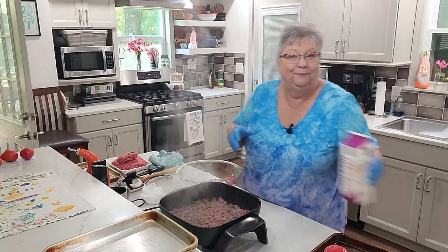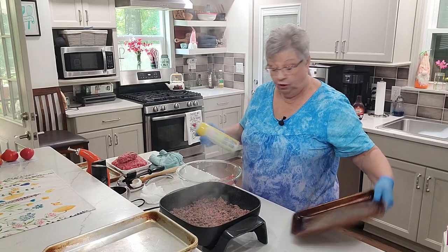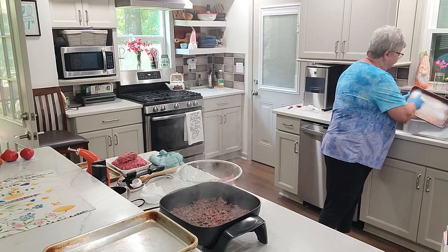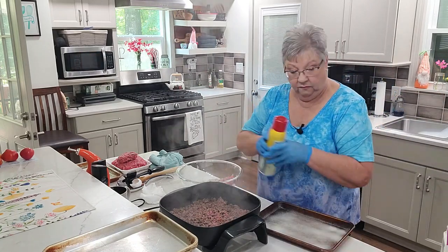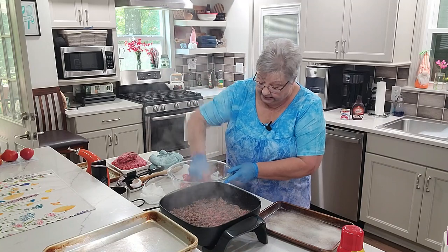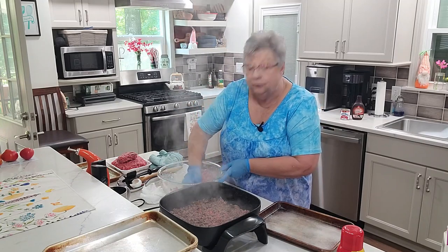I'm using half and half. I've got a quarter sheet pan — I'll give it a good spray so they don't stick. Let's start mixing this up. Some of these will go in the freezer and I'll just pull them out when I'm ready. I stay busy a lot between doing my videos, taking care of my house, and taking care of my husband. I love to feed him.